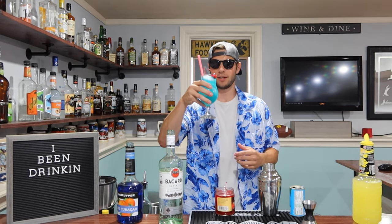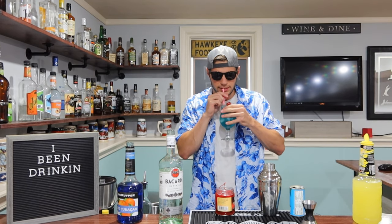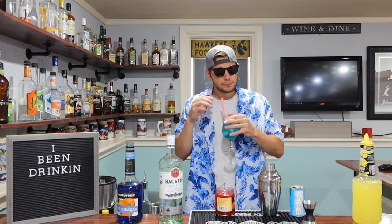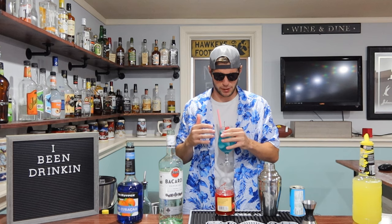Doesn't that just look pretty? That looks good. That pineapple juice is amazing. I'm a big, big fan of pineapple juice, so anytime you make a drink with it, it just makes it that much better for me. Plus I got some cherries at the bottom, so when I finish this thing, I got a little snack for myself.